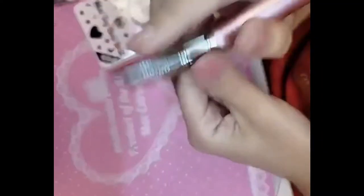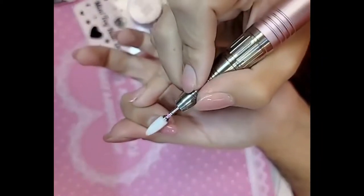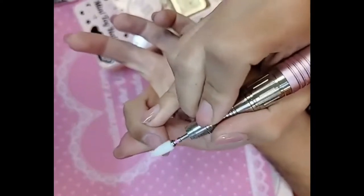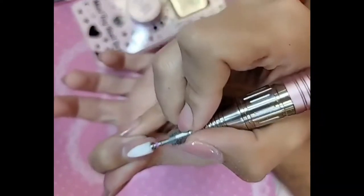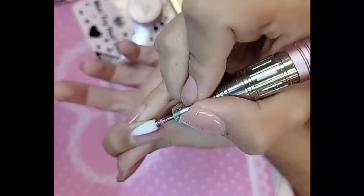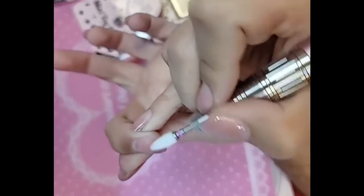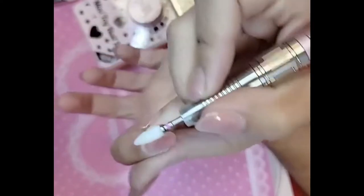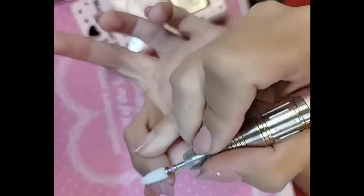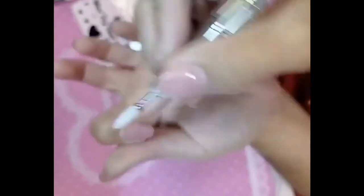And then we're going to file in one direction, and you can see it takes everything off so beautifully with absolutely no damage whatsoever. You really control it based on the amount of pressure you put. I always say it's like you're frosting a cake, so you don't have any damage. Take your time, there's no rush — let the machine do the work for you.